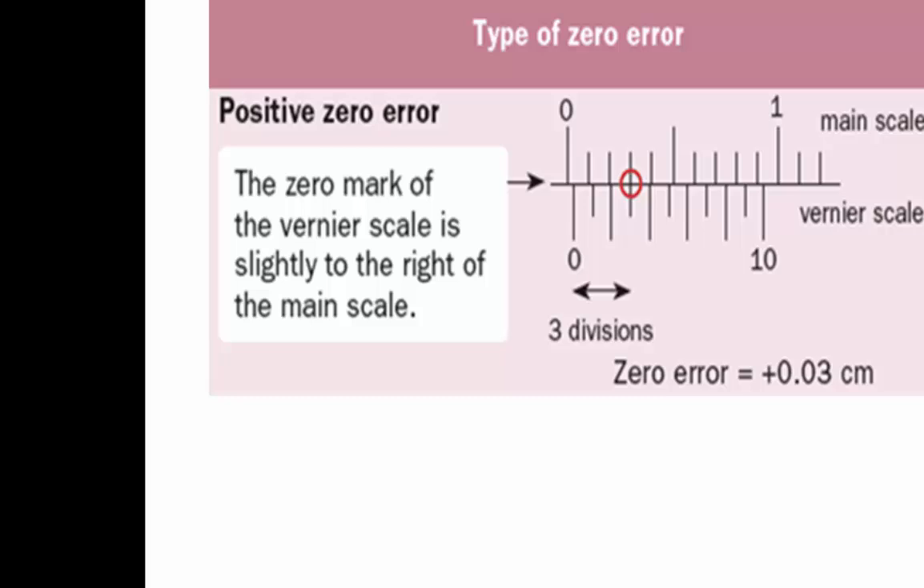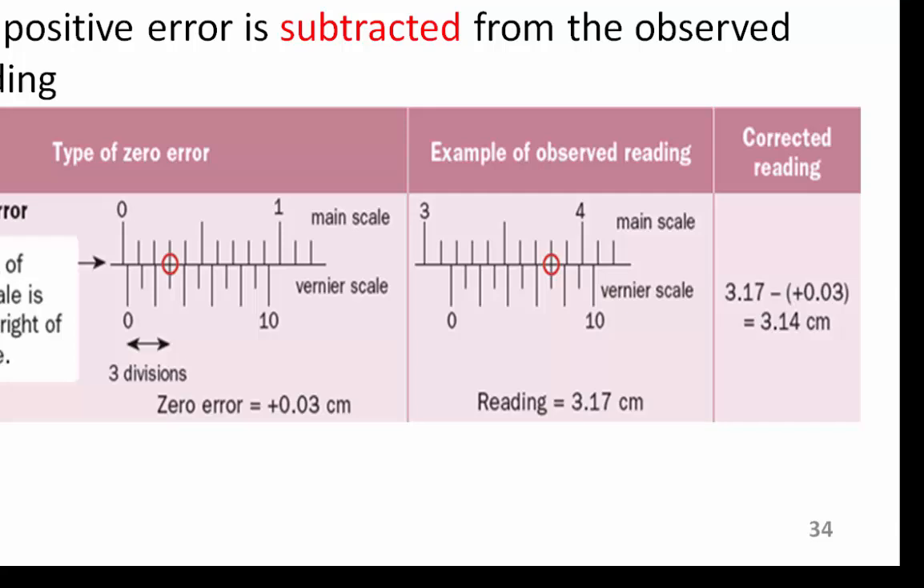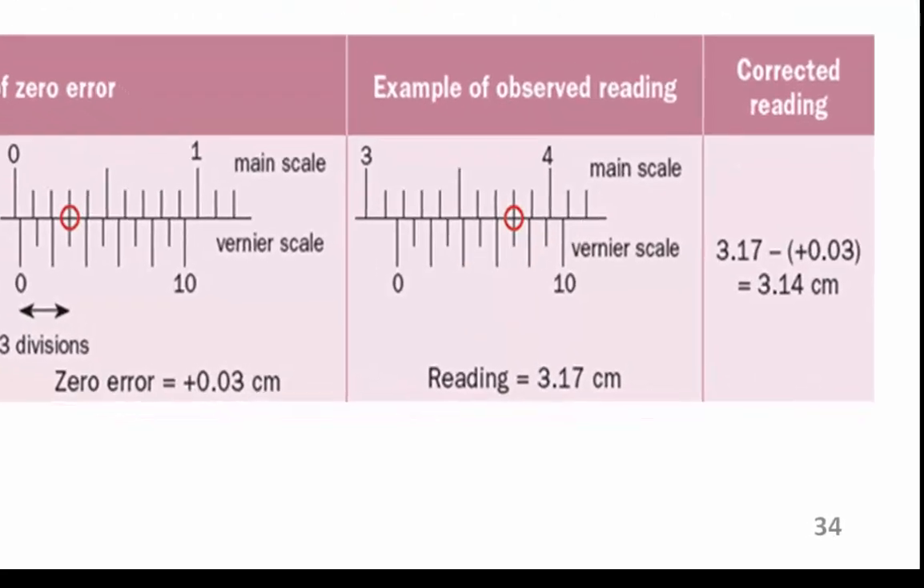In this example, it has a positive zero error of 0.03 cm, and the observed reading is 3.17 cm. Therefore, the corrected reading is 3.17 cm minus positive 0.03 cm, which gives a corrected reading of 3.14 cm.